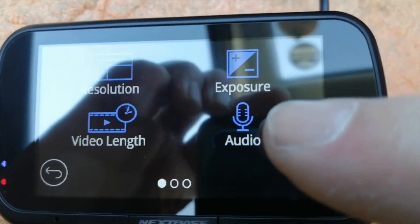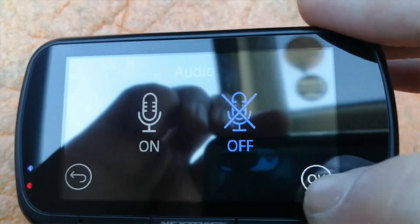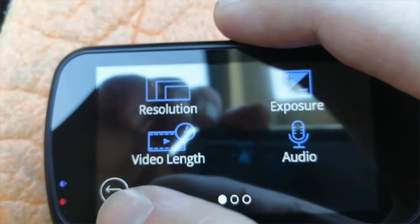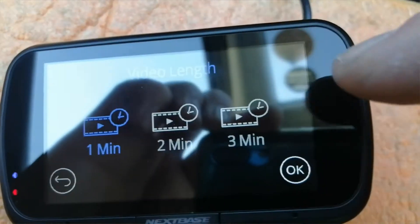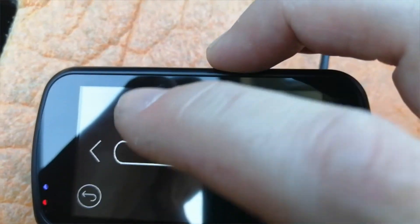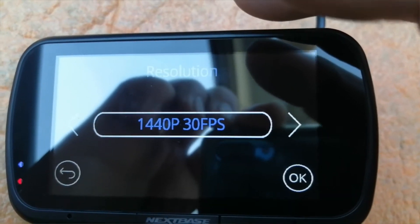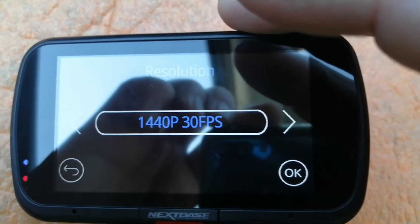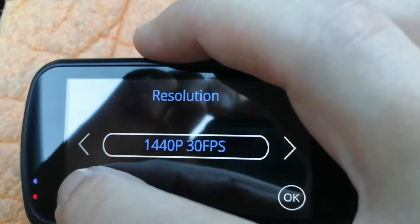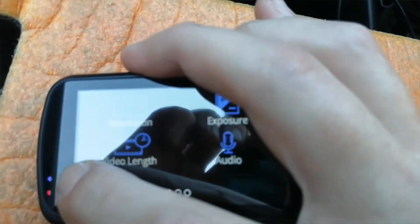In video settings, the main ones you'll worry about are pre-set. I'd leave exposure alone if you're in the UK - it's set for our lighting climate. You can turn audio on and off there. For video length, you've got one, two, or three minute options - normally set them on three. Leave resolution alone as well to be honest; 1440p is ample to zoom in on a number plate at night and be able to read it. Anything above 1080p is more than enough.